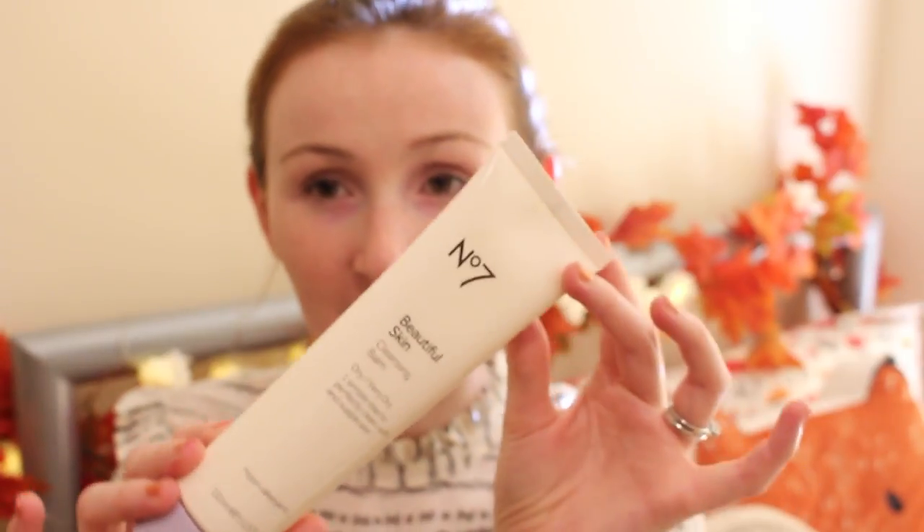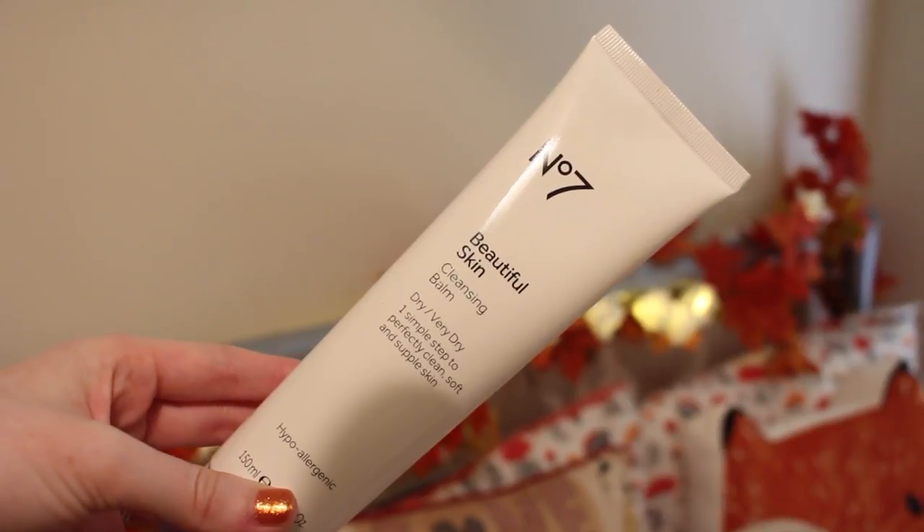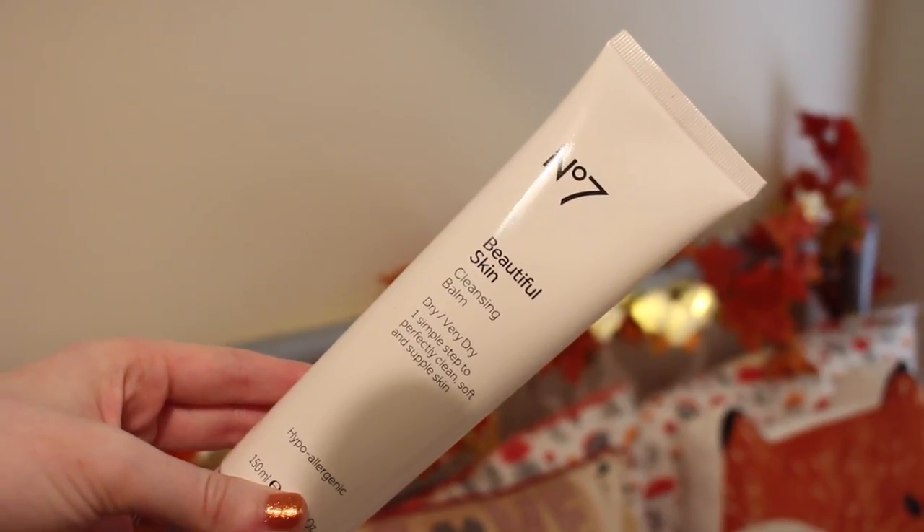The first thing you want to do is prime your face, and for that I have been using the Number 7 cleansing balm. I've talked about this a few times — it was definitely in last month's favourites. Basically you just put this on like a moisturiser and then take it off. I usually leave it on for about a minute. I think this just works really well as a primer for my makeup.